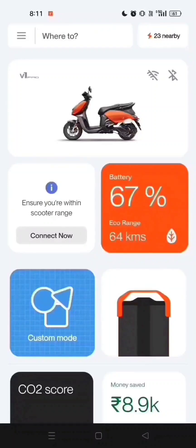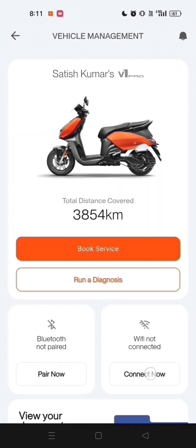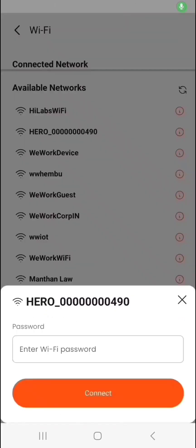Let's see how to connect from vehicle management. Tap on the vehicle image on the dashboard and click on connect now. Turn on the device Wi-Fi, then click on connect now again. You'll be taken to the Wi-Fi listing screen.